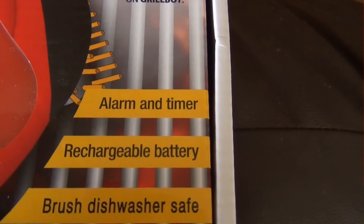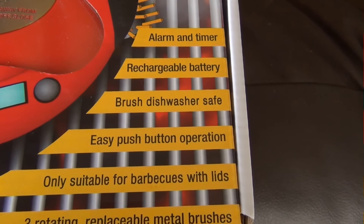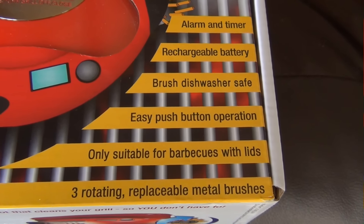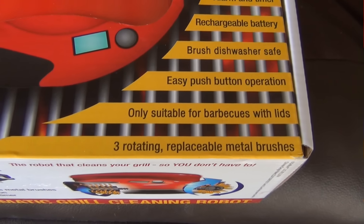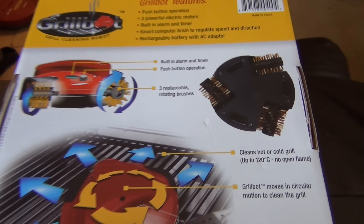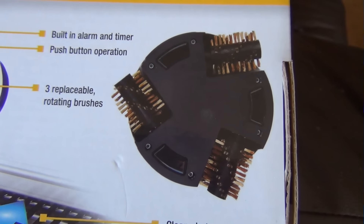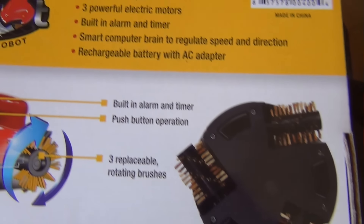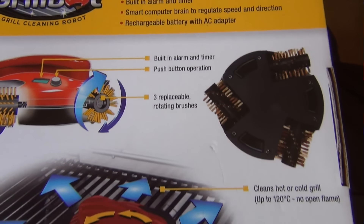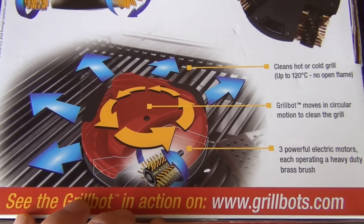I'm not sure what the alarm and timer is really for on here, but it has that. It's got a chargeable battery, you can clean the brushes in the dishwasher, and basically it cleans your grill. Let's look at the back of the pack so you can kind of see the underneath of it — it's got like three spinning brushes, and I guess it kind of bumps around inside your grill to clean it off.